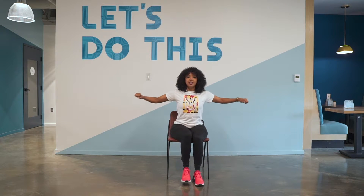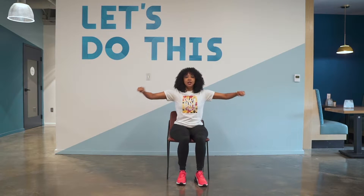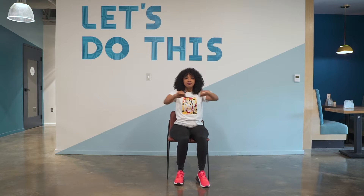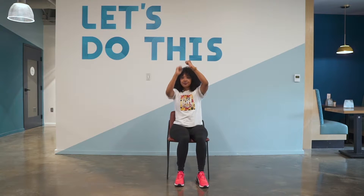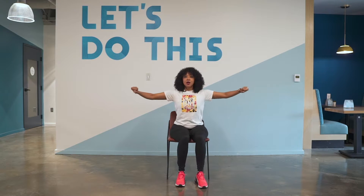Change here. Open, close. Open, close. We're going to pull down. Down and up. Down, up, down. Good. Out in. Open. Pull down.